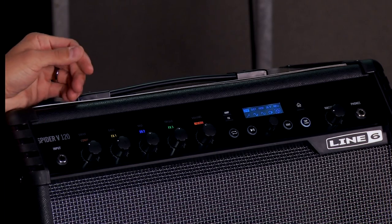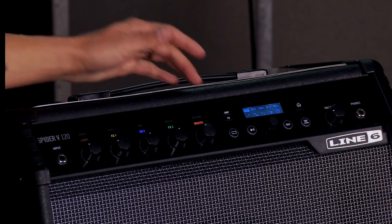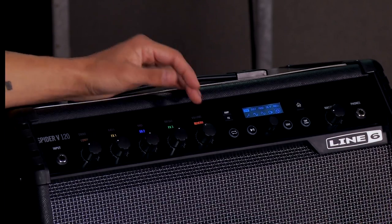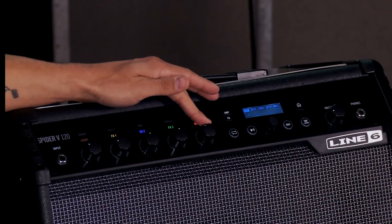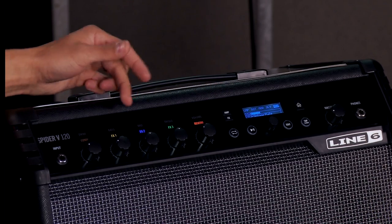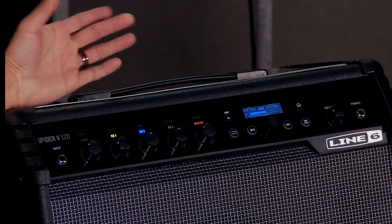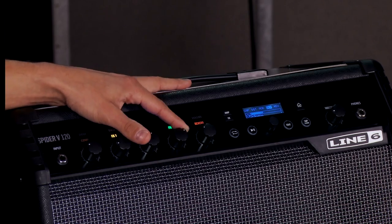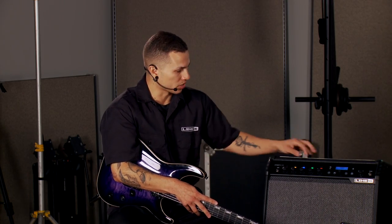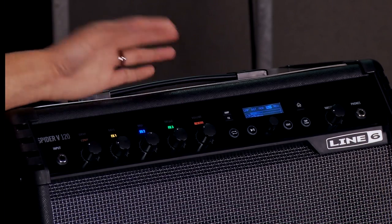In the signal chain layout, effect knob one is always a compressor — fixed there. The last knob is always a reverb; I can change the type of reverb and dive into all the parameters, but it will always be a fixed reverb. Effects knobs one, two, and three, however, are fully customizable and can be overwritten to be any effect you'd like. Simply turning the knob gives me more or less of that effect, so I don't have to spend hours diving into menus. The light turns on and off as I engage that effect with the knob.